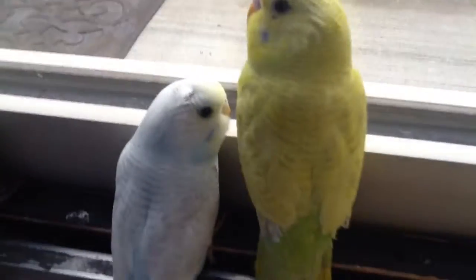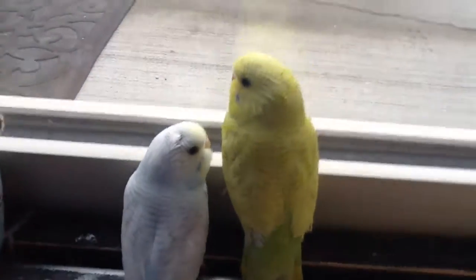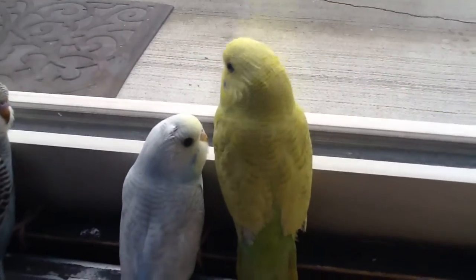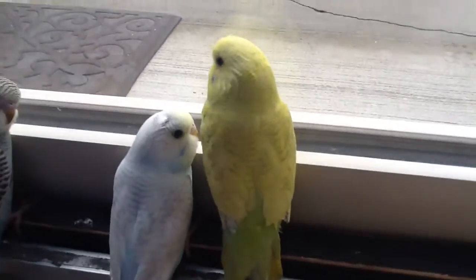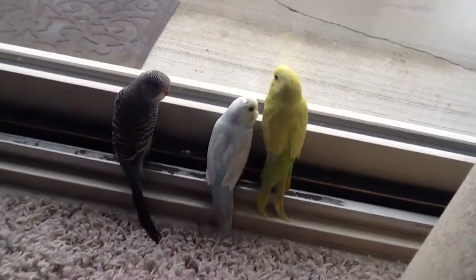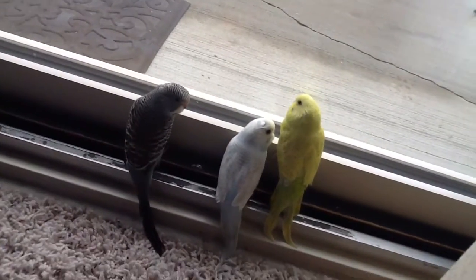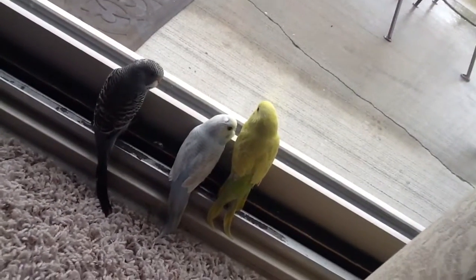And you see that guy? That yellow? He's old. He's like, a long time ago he was born. And thanks for watching this video because maybe next time we'll show you how to cut bird's wings. Yeah, maybe. And if you want to tell us in the comments below.